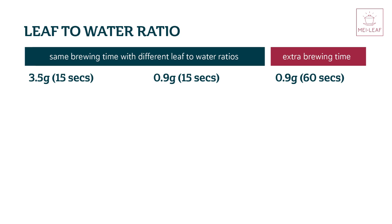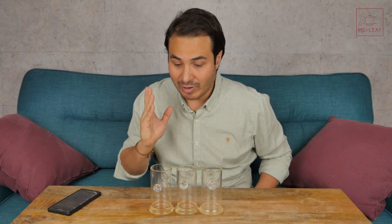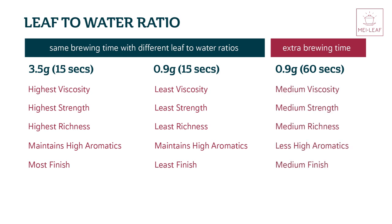Okay, so let's just try to come up with some quick conclusions here. If you compare the leaf-to-water ratio and keep all the variables the same, in other words the brewing time the same, then you're going to create a tea which is higher in viscosity, which is higher in strength, which is higher in richness, which has a similar taste EQ, but a longer finish. If you time-correct the brewing so that you extend the length of brewing for a smaller amount of leaves, the Gong Fu style brewing, the larger leaf-to-water ratio, still comes up trumps in terms of viscosity, in terms of strength, in terms of richness, in terms of finish, and the taste EQ is a lot more brighter compared to that longer brewing time.